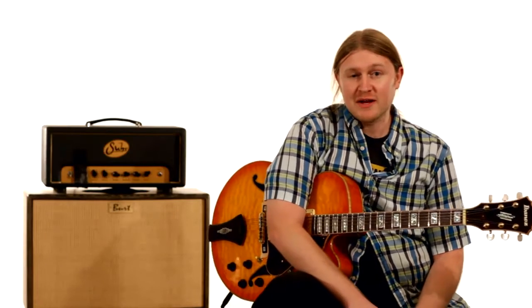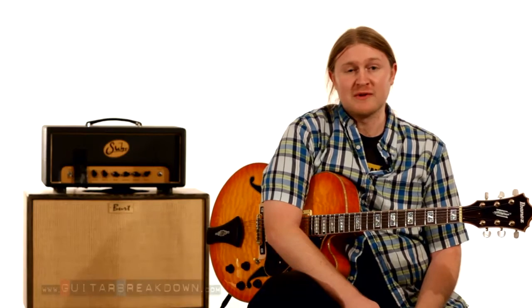Hey guys, this is Mike Bacarello with guitarbreakdown.com. Today we're going to look at a Charlie Christian performance from the Benny Goodman Orchestra recording of Rose Room in 1939.